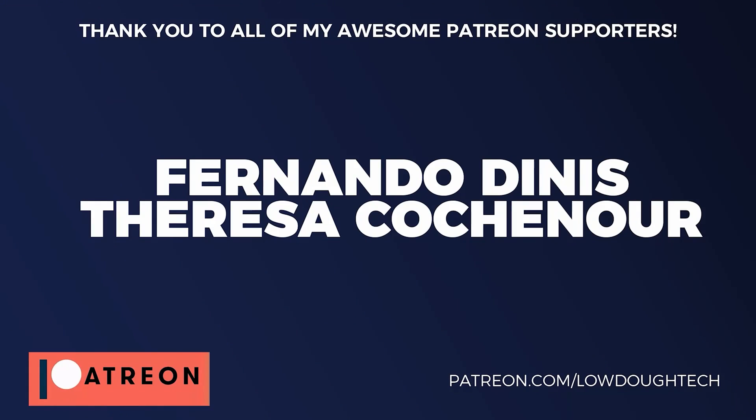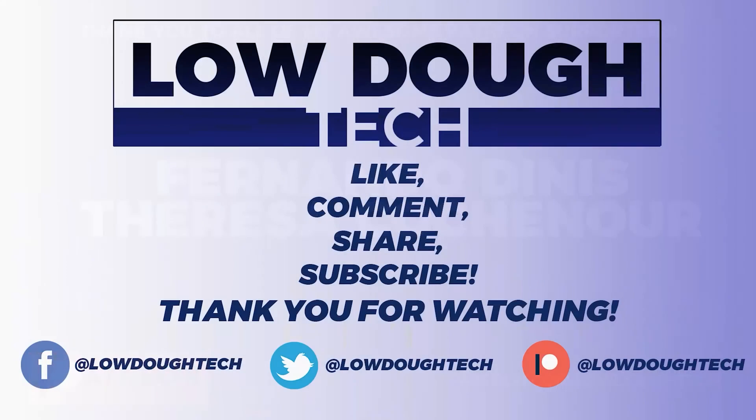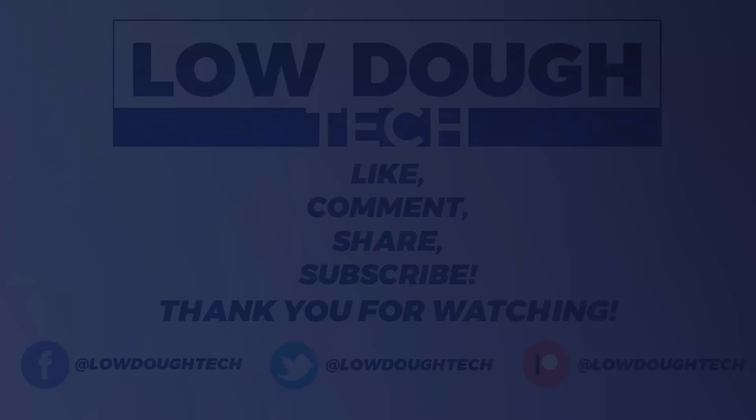So guys, I'm going to wrap this video up. But before I do, I want to give a quick shout out to all of my supporters on Patreon who help make these videos possible. If you want to help out on Patreon, there will be a link in the description below. Keep in mind that donations are greatly appreciated but never expected. If you'd like to help support my channel, the best way you can do that is to like, comment, share, and subscribe. Thanks for watching, and I'll see you next time.